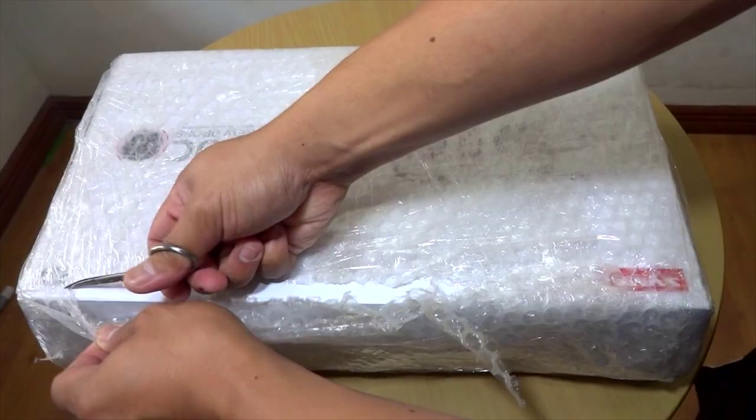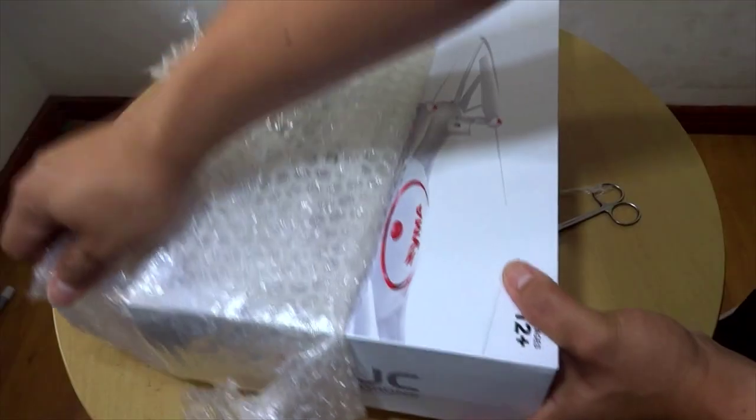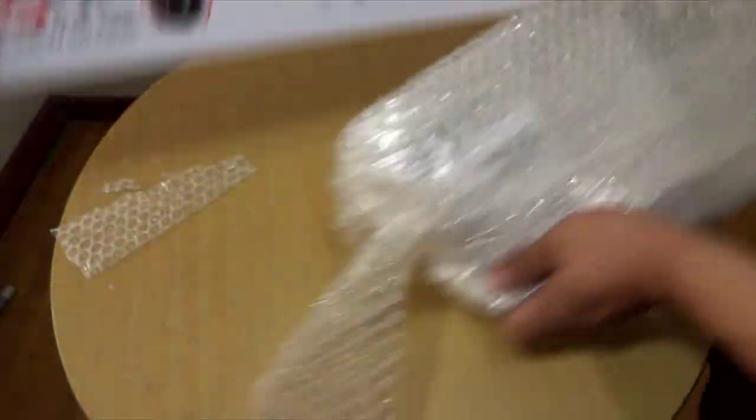Okay guys, unboxing the ultimate drone of the future — joke lang! Impressive packaging, properly sealed with bubble wrap all over.